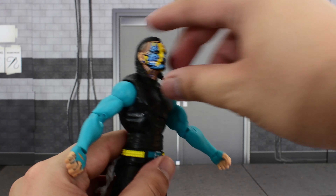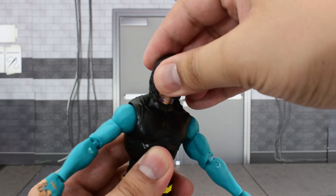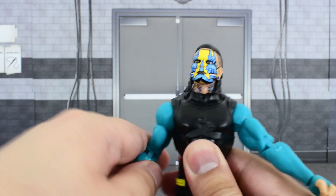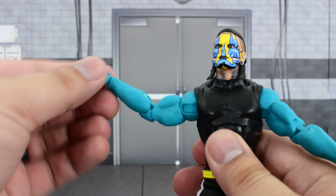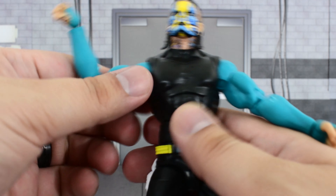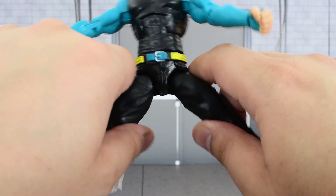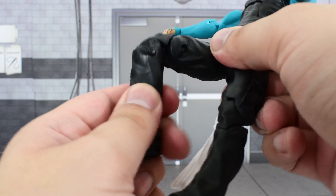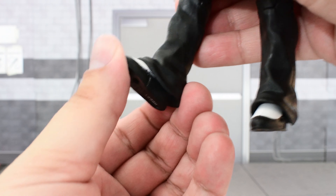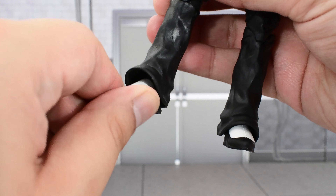Going over the articulation: the head is on a ball joint with some decent range — it goes up high, down, and can turn and tilt side to side pretty well. The shoulder goes up high and can rotate all the way around. There's a bicep swivel and, as mentioned, double-jointed elbows — just be careful with the plastic there. There's a swivel and hinge at the wrist. The ab crunch goes forward and back. Waist swivel. Legs go out to the side and up high. Thigh cut. Double-jointed knees, although that piece falls off really easily. The feet have a hinge, but it's limited due to the plastic at the bottom of the pants. He does have some decent ankle pivot.